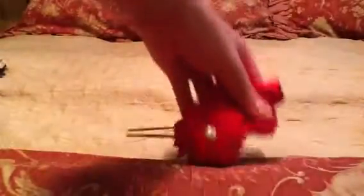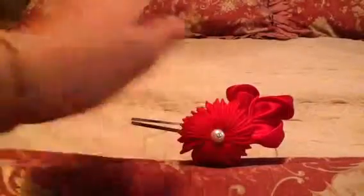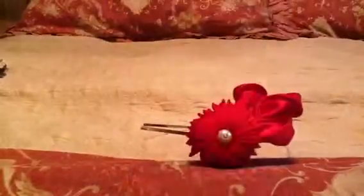And this one is kind of the same as this one, but this one is much smaller and it has its bud in and its little petals on the side.